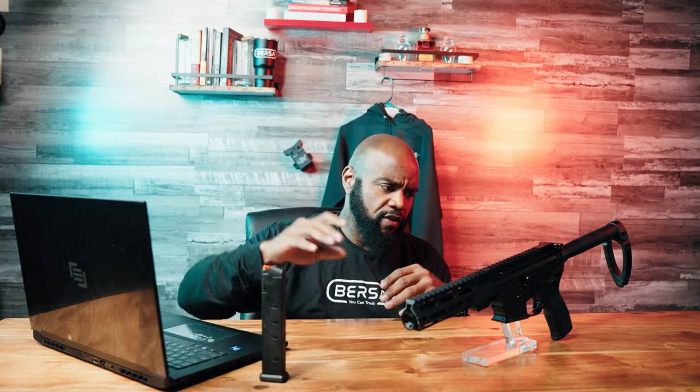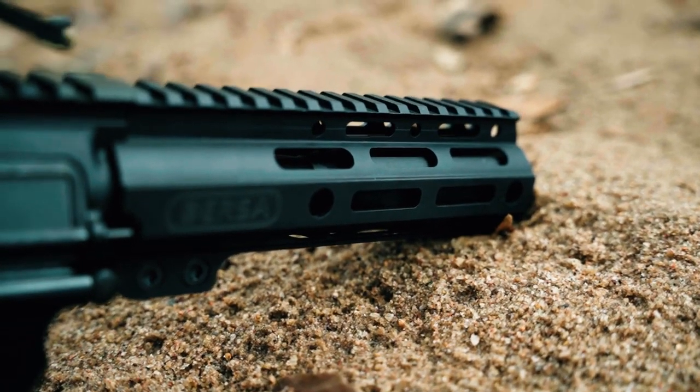These come in different configurations, but this is the one that was sent to me and I'll talk about what I have. Interesting fact: in Argentina, when these are issued they actually come with Bersa handgun magazines. In the United States, we're probably going to see more of them with Glock magazines. This is a Magpul 27-round magazine that goes right into this firearm. We also have a Mission First Tactical grip on it.